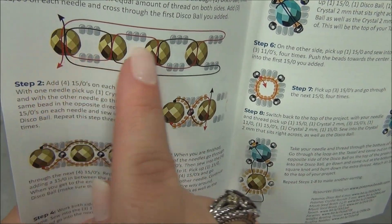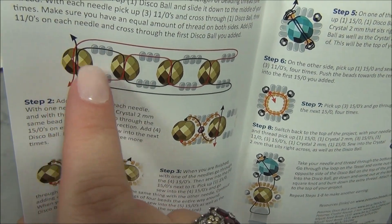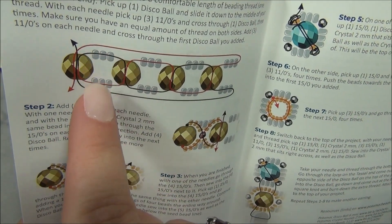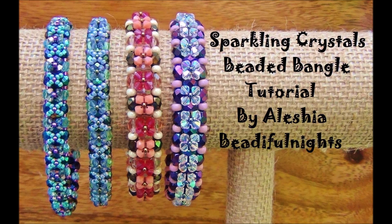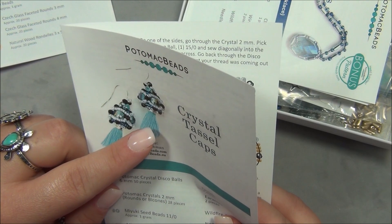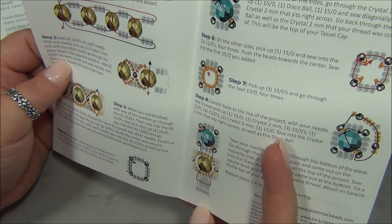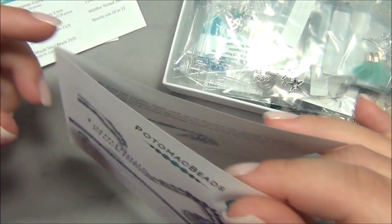I have a bangle that I did using six millimeter fire polish beads, and instead of seed beads I did fire polish on each side, and then decorated the top. I really like how they have the tassel in here. I'll figure out how they did that when I get to that baggie — it looks like the tassel cap right there. It's going to be really cool.